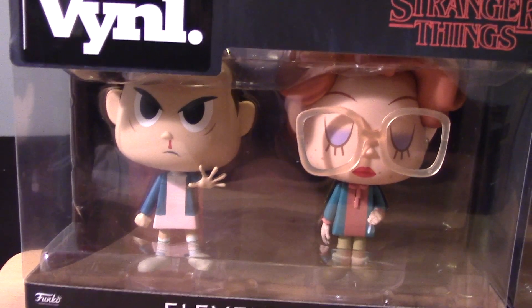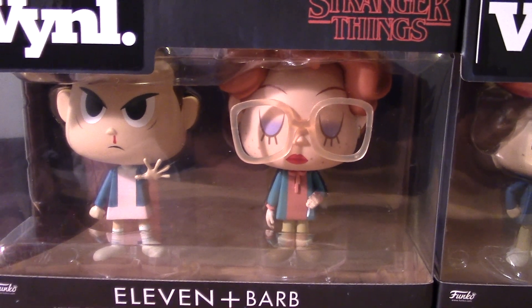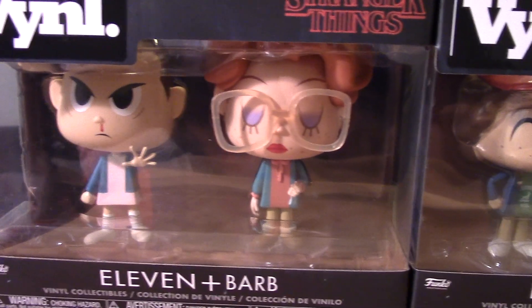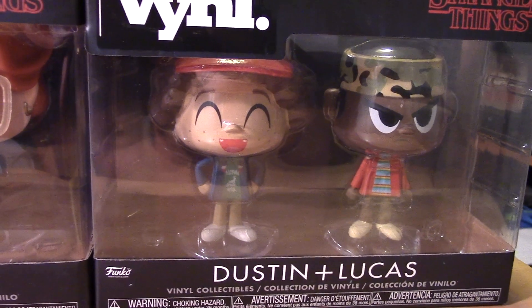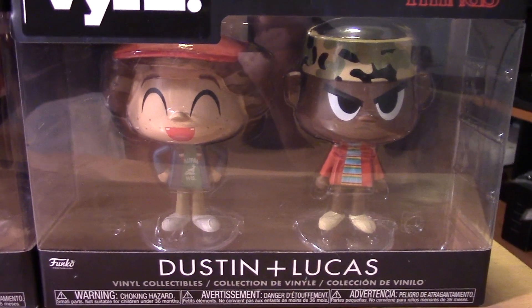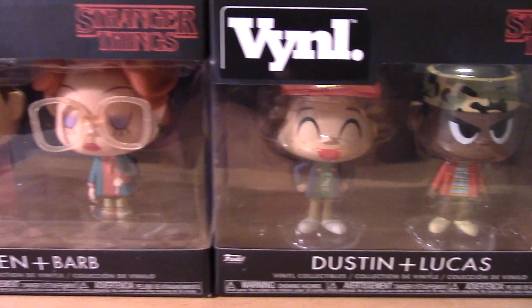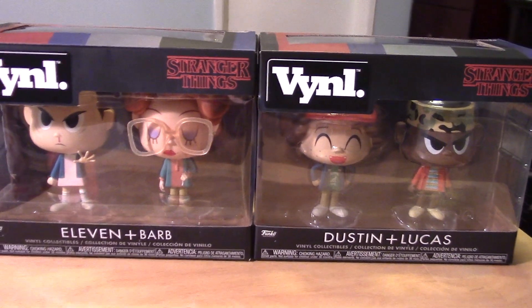That's just my opinion. I think they're just not as limited in terms of sculpt as the Funko Pops. They're kind of similar, and the Funko Pops are sort of getting a little bit better in terms of sculpt, but this style is just a little bit more impressive to me, in my opinion.